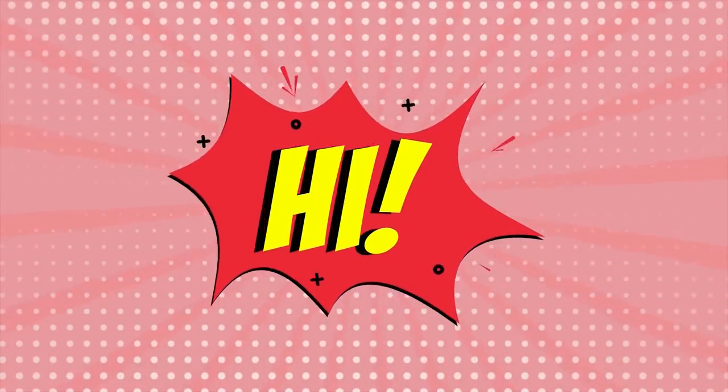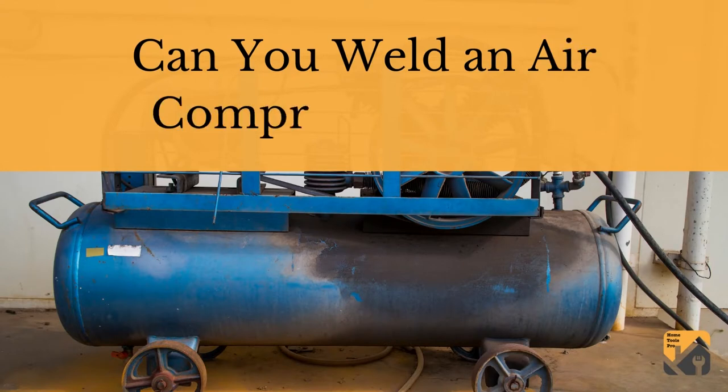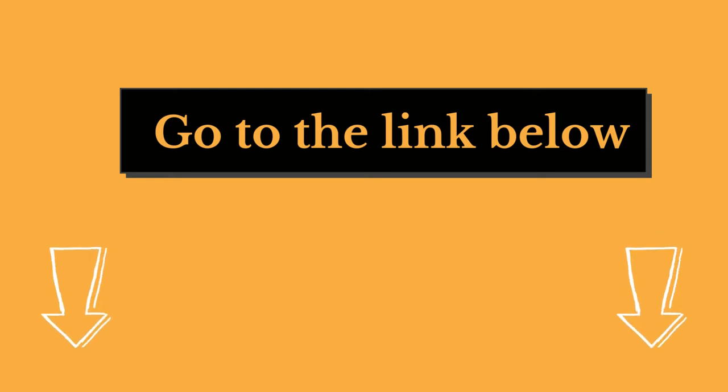Hi, welcome to our Home Tools Pro channel. In this video, we are looking at the topic: can you weld an air compressor tank? We highly recommend you to read the full in-depth blog post by going to the link below. So, let's dive in.